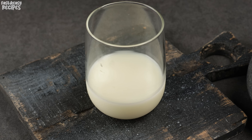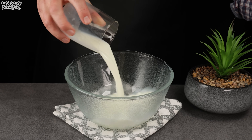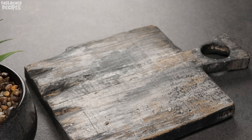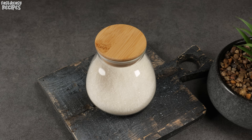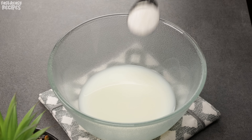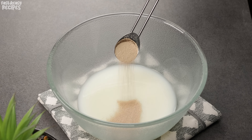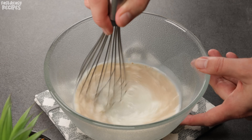Combine 3.5 fluid ounces of warm milk and 3.5 fluid ounces of warm water in a bowl. Add 1 tablespoon of sugar and 1 teaspoon of dry yeast to the liquid. Stir to dissolve the yeast and cover for 5 minutes.